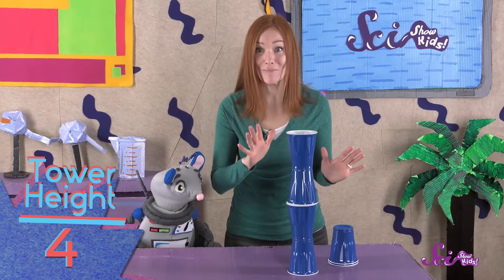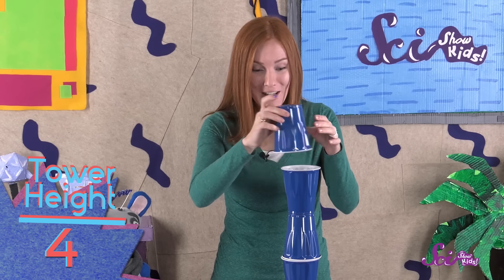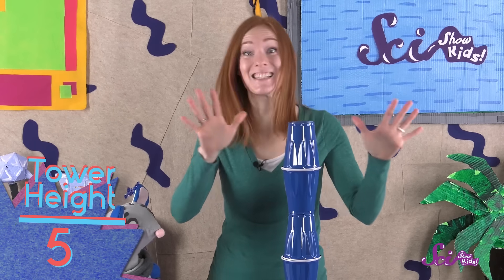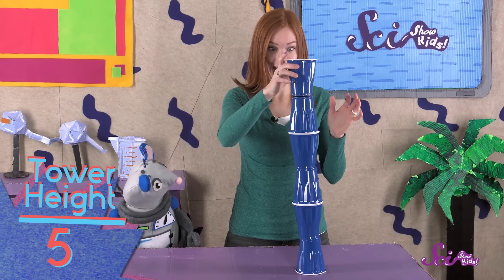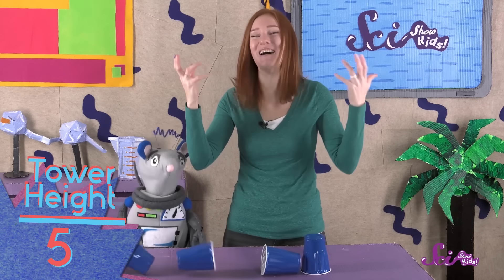Things are getting a little wobbly! And cup number five goes on... successfully! Now let's see if we can put cup number six on top. Down it goes! By making a simple stack of cups, one on top of the other, we were able to build a tower that was five cups high before it fell over.